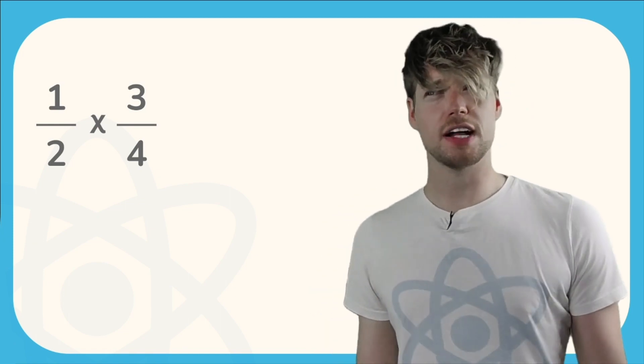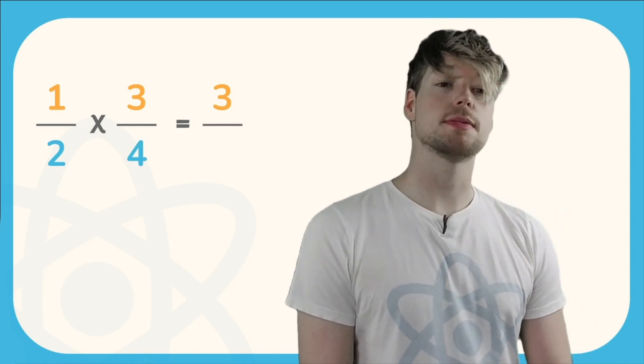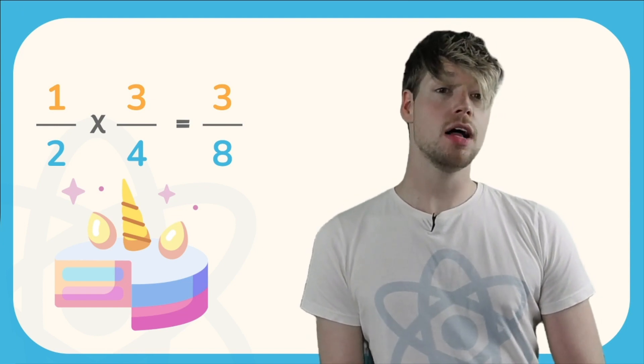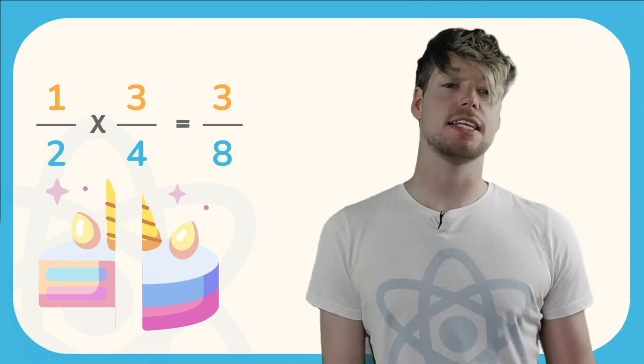To do this, we just need to follow that same three-step rule from the start of the video. So we multiply those top numbers together — the numerators. One times three is just three. Then we need to multiply those bottom numbers together — the denominators. Two multiplied by four gives us eight. So our final answer is three over eight. So if I had my beautiful unicorn cake and I had three quarters of it left and I divided it into two parts, which is the same as multiplying by a half, I would have two sections of three eighths each.